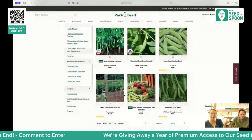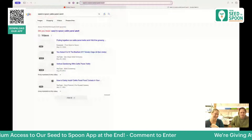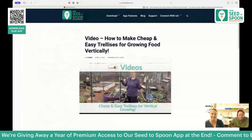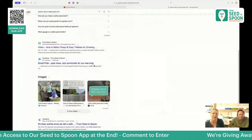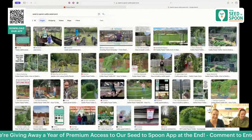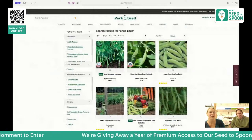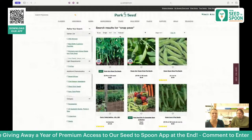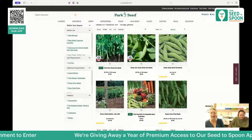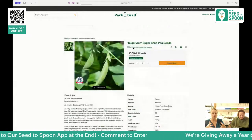Our favorite trellis for peas is a cattle panel arch — we just get a cattle panel and arch it over on itself. We also grow peas up straight panels. There are smaller, more compact varieties of peas too — there's a great patio variety that doesn't need as much space. And there's a wonderful snow pea variety as well. Sugar snap peas are incredible — every pea tastes good, you really can't go wrong.